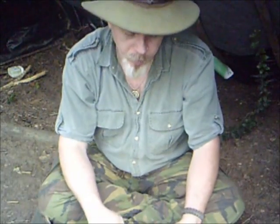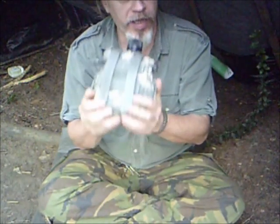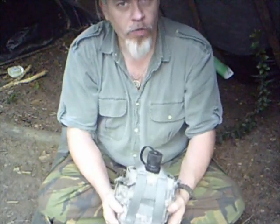Hi guys, it's Blackie from Shaman's Force Bushcraft. Today I'm going to answer a question that someone asked me about what I carry in my cook kit. Now, as I've said several times, my primary cook kit is a U.S. Army Canteen set. So let me go over what I carry.